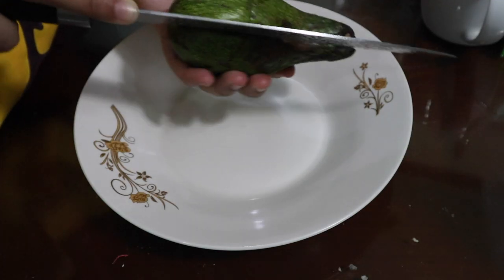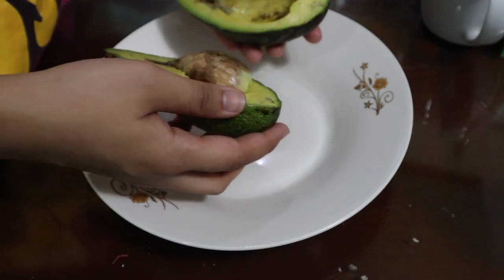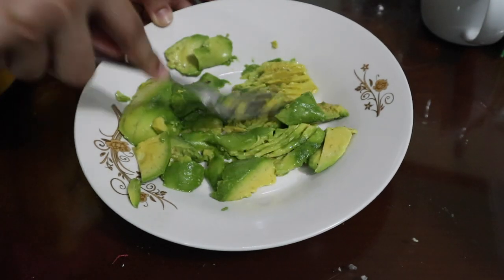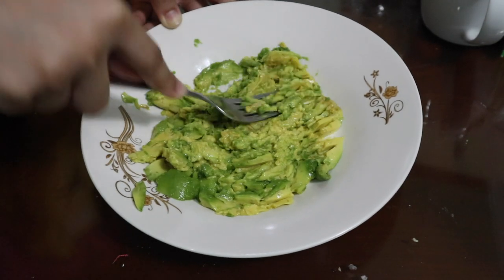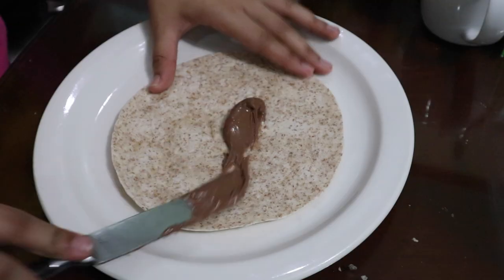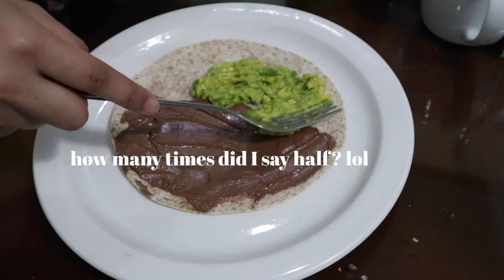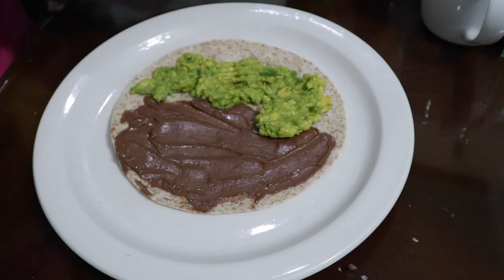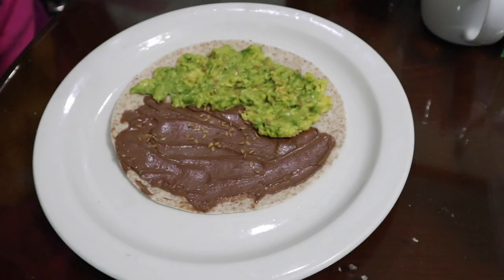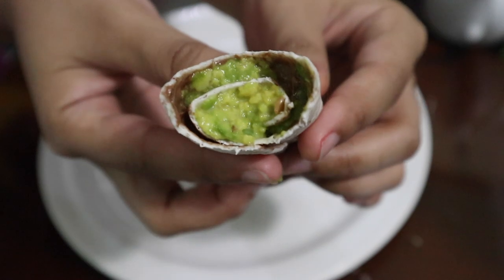Second is a very simple recipe — it's an avocado tortilla. Just slice an avocado in two, scoop it out into a bowl, and mash it with a fork. Then get a piece of tortilla, put chocolate spread on half of it, then on the other half put half of the avocado. Sprinkle with whatever seeds you like. I went with golden flax because according to the internet it can improve digestive health. Roll it into a wrap and you're done.